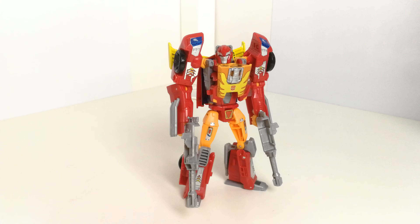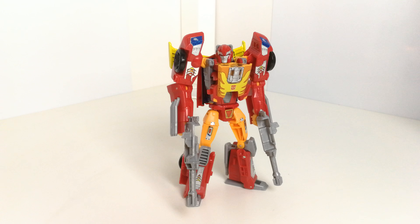Hi guys, welcome back to another review. This time I'm having a look at another kind of sticker upgrade set from Reprolabels, known as Toy Hacks now. This is for Titans Returns Hot Rod — it's basically just a sticker set, there aren't any additional pieces to it, but it just gives him a bit of a fresh look.